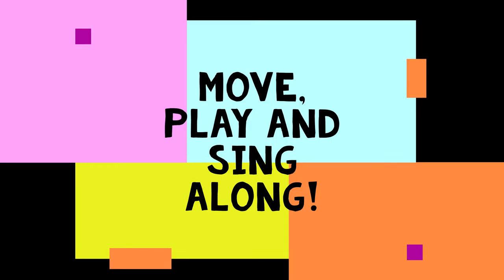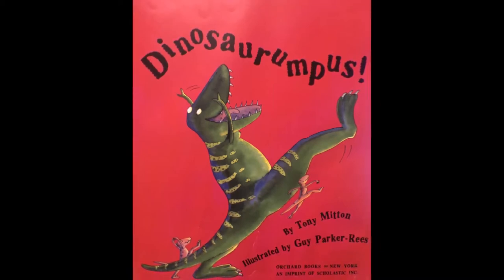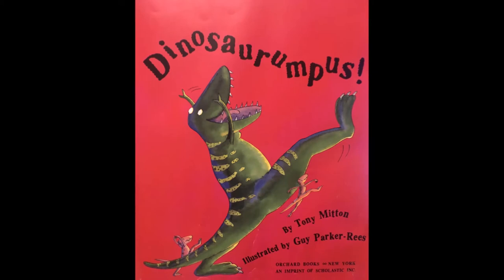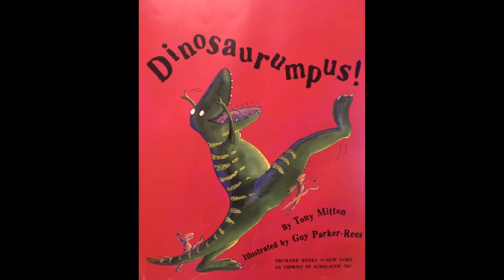Hello boys and girls, it's me Miss Guinevere, and we are going to read a book together today. This book is called Dinosaur Rumpus. I love this book because I get to pretend to be a dinosaur and move in all sorts of different ways. So get your arms ready, get your legs ready, get your bodies ready to romp and twist and stomp and clatter and zoom and twirl all around your room. Here we go — Dinosaur Rumpus!